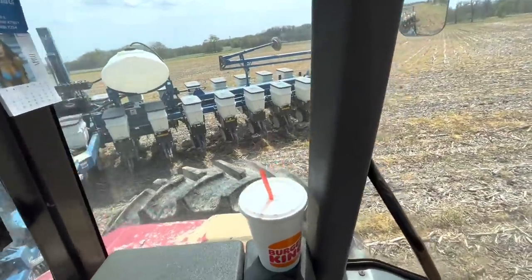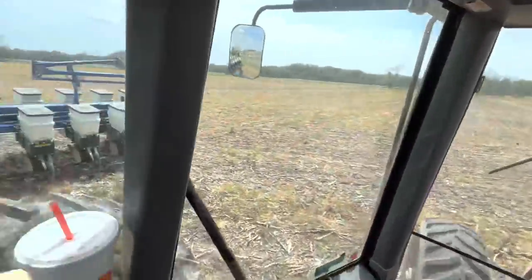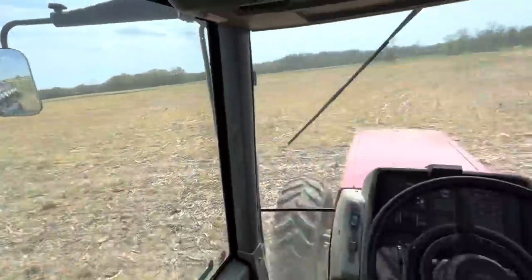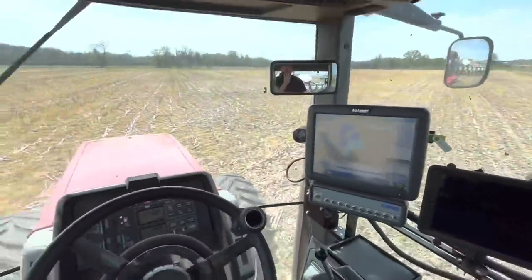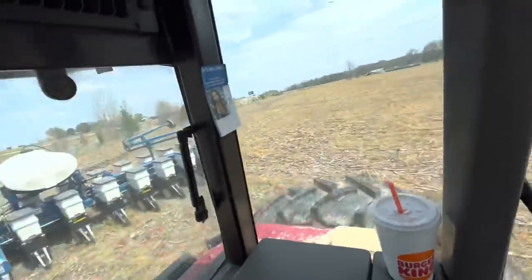The remote was back but the planter was not coming up. I don't know what's going on — every now and then this tractor does that. I don't know what causes it, but it's like one in a thousand times it'll do that.